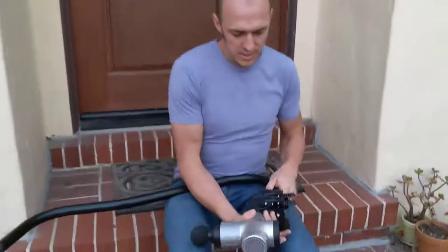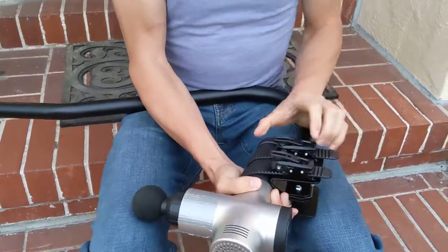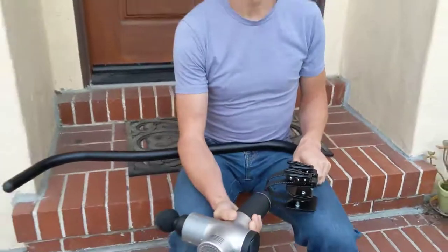And when you're done, you can take it out by pulling on these smaller levers on the inside. That releases the tension in the buckles and allows you to take the massage gun out. Anyway, that's it.